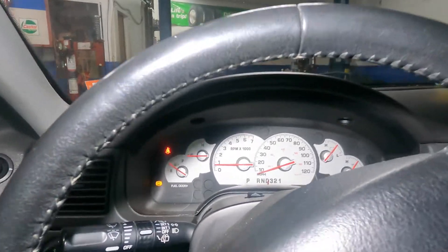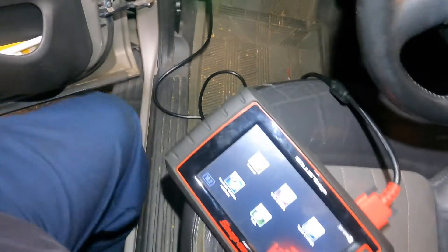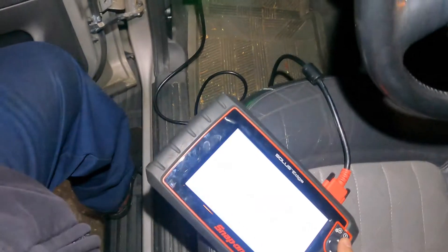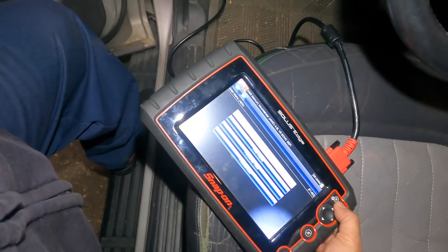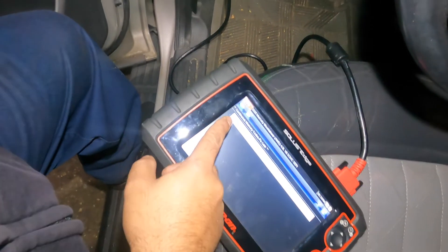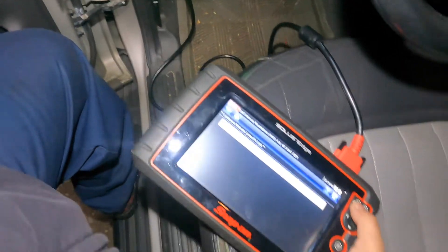I've got my Snap-on Solus Edge hooked up — this is a four thousand dollar scan tool, pretty expensive. It picked up the vehicle automatically: 2005 Mercury Mountaineer. We're gonna go to ABS with traction code menu, go into memory, and there it is — C1165, right rear speed sensor input circuit.